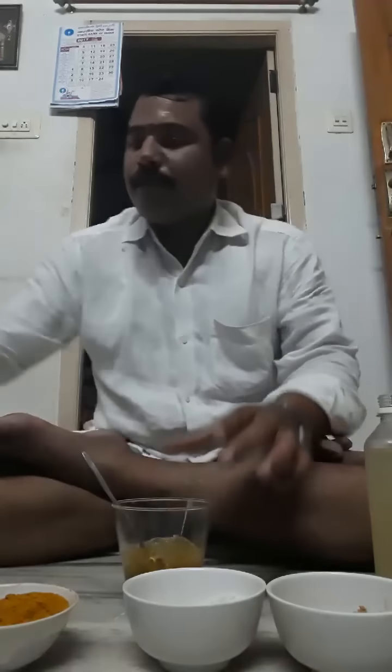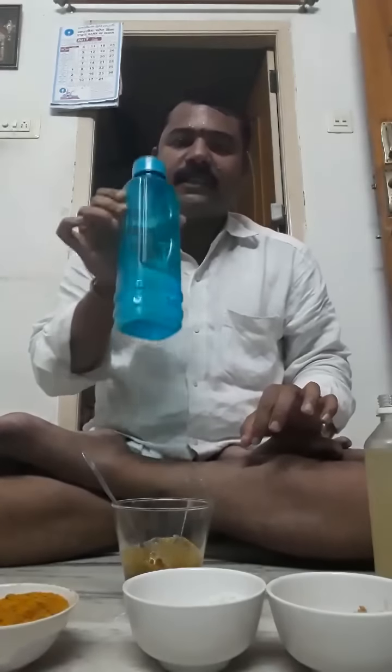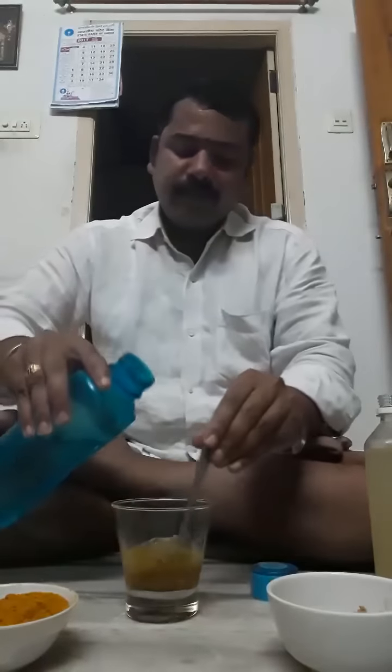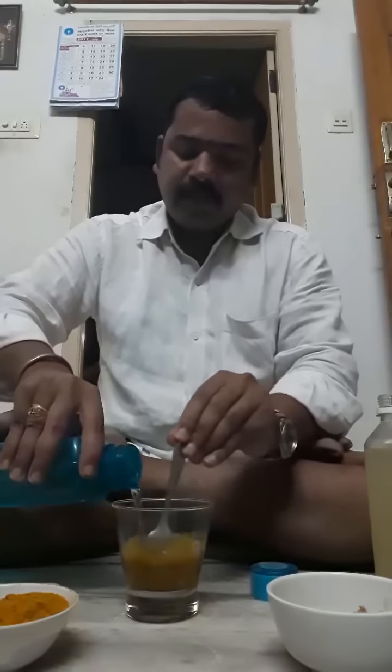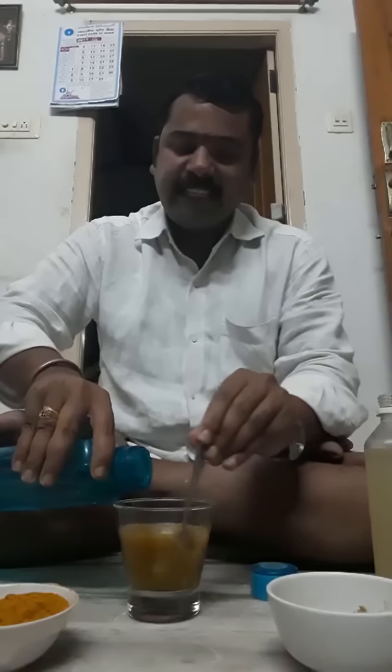Take pure water — this is not cold water and this is not hot water, this is normal general water, what you take every day in your home. Mix it very well. See this — this is very powerful, homemade, and a very easy method.